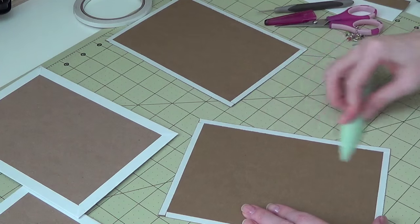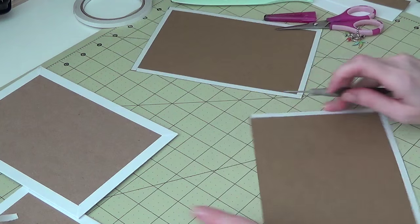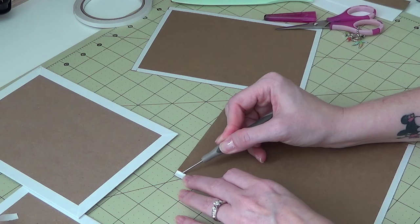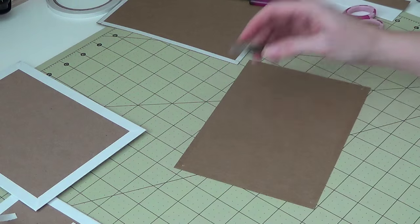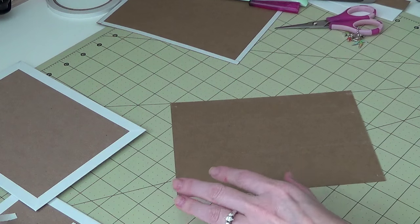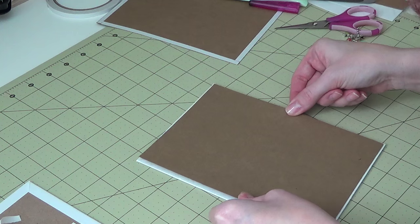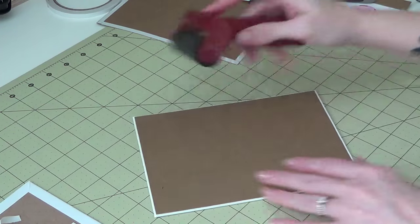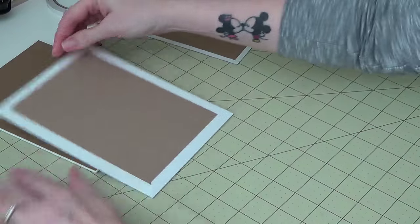A little bone folder action here just to make sure that's all stuck down. Then on the inside I'm going to run a couple strips of ATG tape for a little more security. I'll just line this up and press that down, flip it over. So there we have one complete cover piece, and then we'll do the next one.